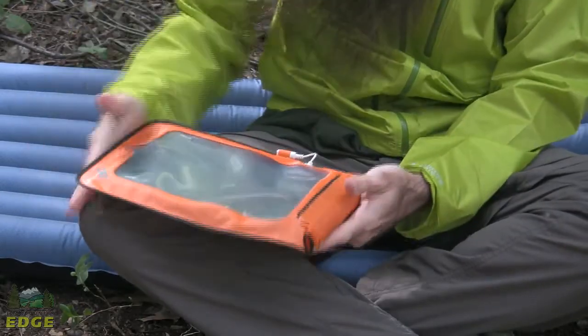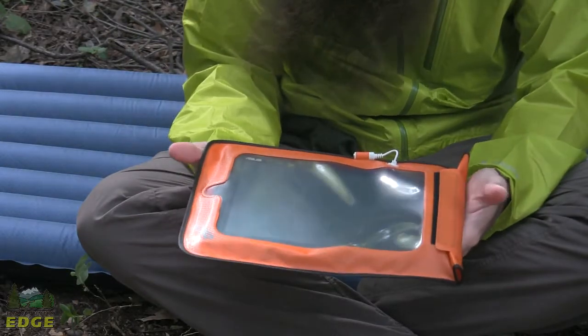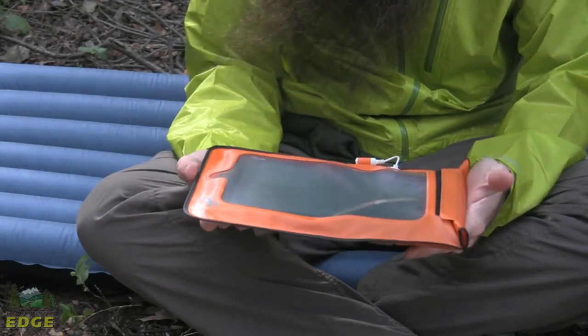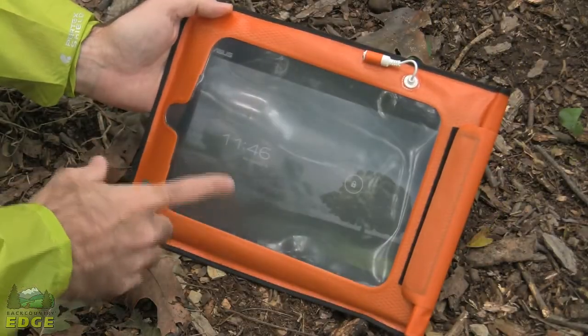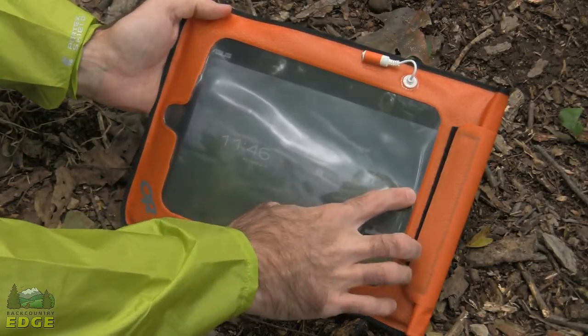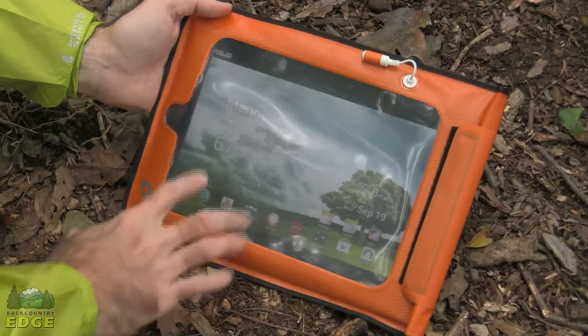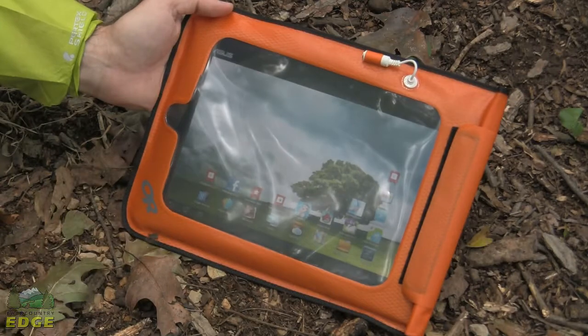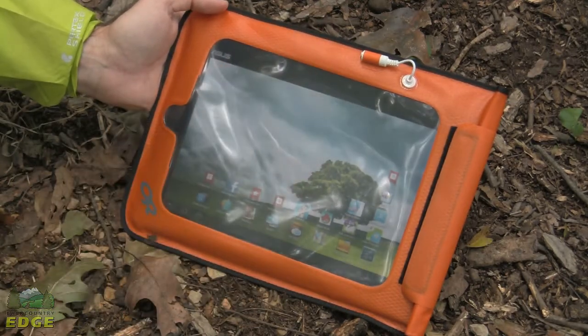That redundancy makes certain that no water is reaching the interior of the Dry Sensor Pocket. The Dry Sensor Pocket does have touch screen capability, as you can see here on the tablet, which allows you to actually use this while it is protected inside the pocket.